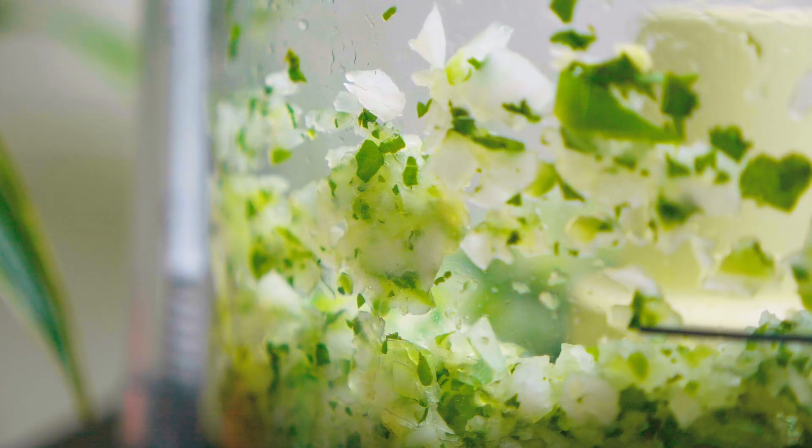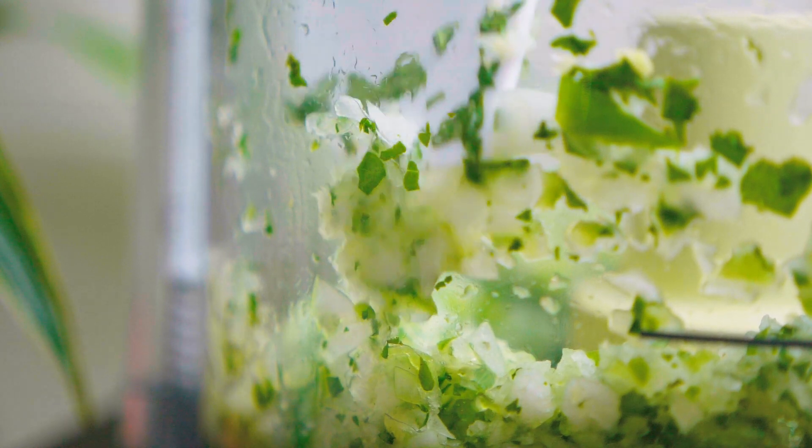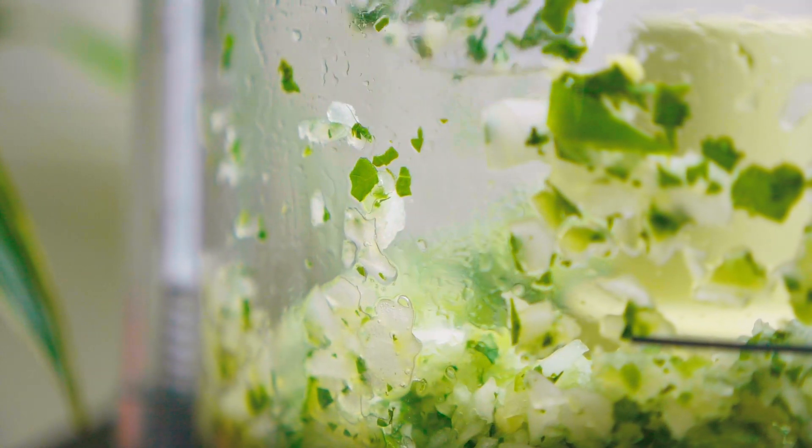Pulse together the onions and jalapeños to blend them in with the rest of the ingredients. From a consistency standpoint, feel free to make this part your own. I personally like smaller pieces of onion and jalapeño in my dip, but if you like larger chunks, do fewer pulses to keep them bigger.